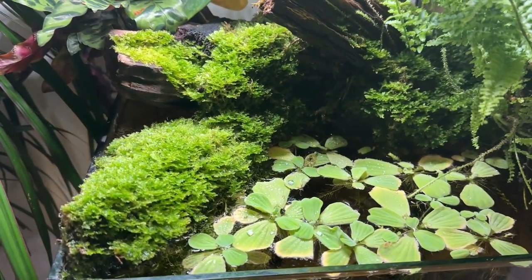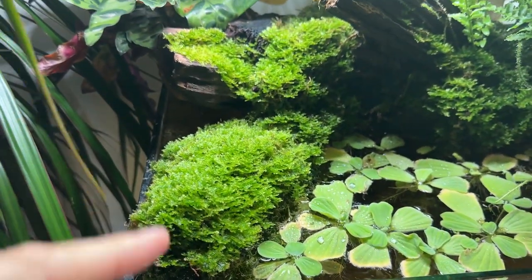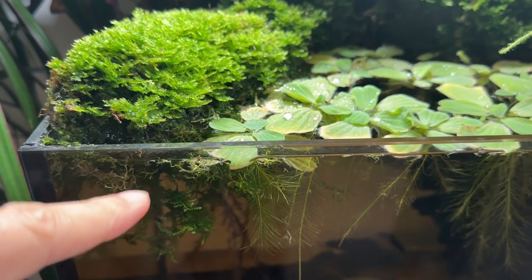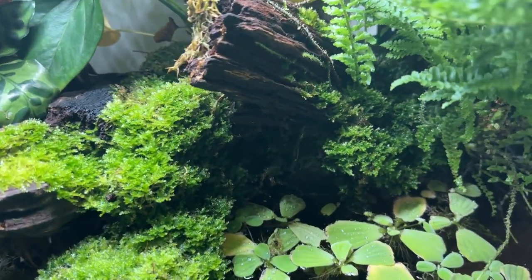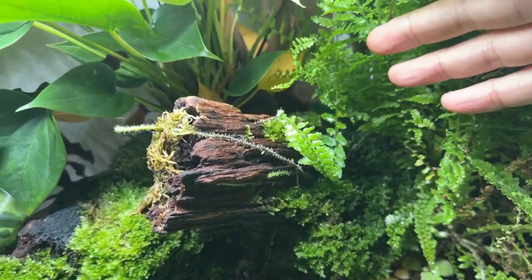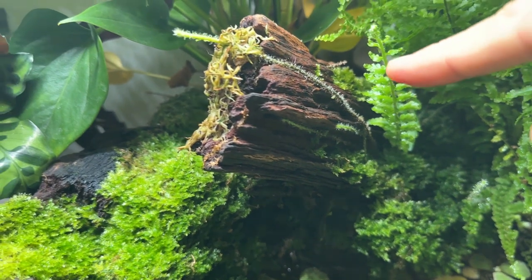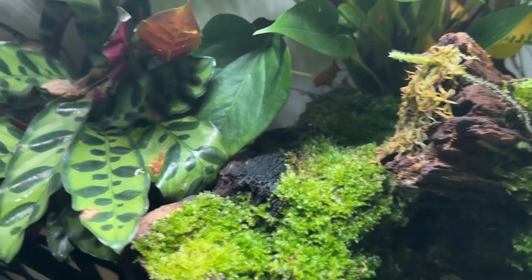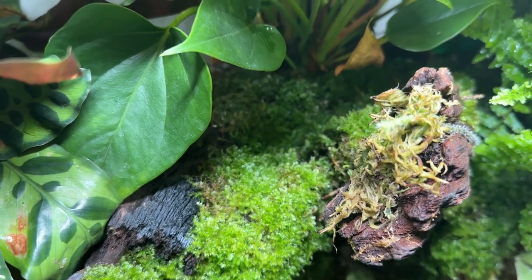As you can see, they grow completely outside of water — especially here. There is some fern that grows underneath the water level, but it's just a few branches. There's also quite a lot of moss growing in this area. There are also some bits and pieces of sphagnum moss. In the back there is also quite a lot of Java moss growing immersed outside of water.